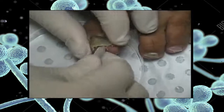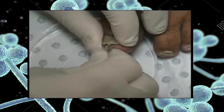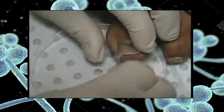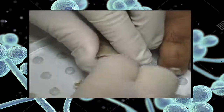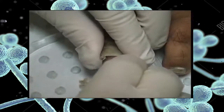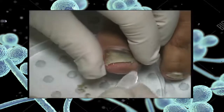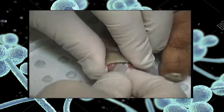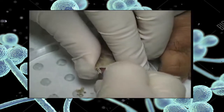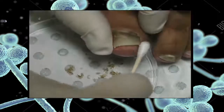Another example of a nail collection showing the use of a blunt scalpel to scrape under the nail. It's often surprising to see just how much keratin debris is present. Collect as much material as you can. The greater the amount, the more chance the laboratory has of making a diagnosis. Once again, use a swab to pick up loose debris to finish the collection.